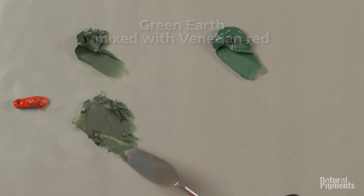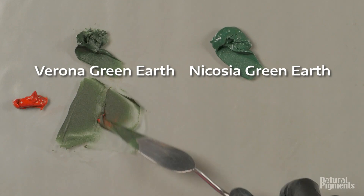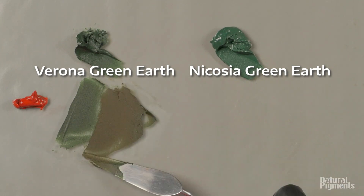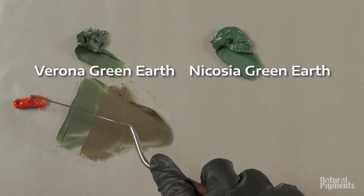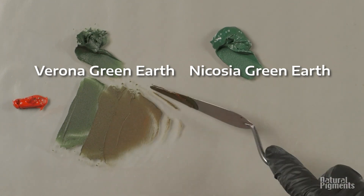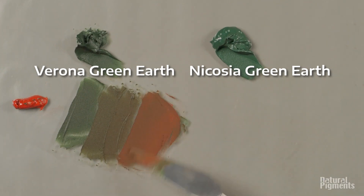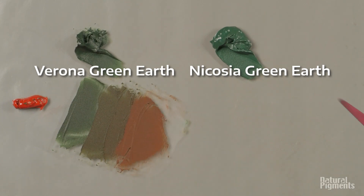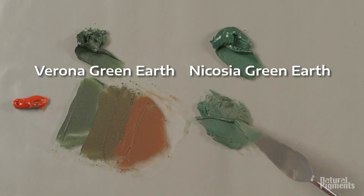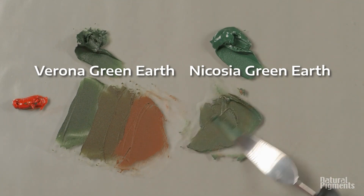Here I'm mixing with Venetian Red. If you didn't see our previous program about Venetian Red, please watch that — it's very interesting. Venetian Red is the coolest red among our red ochres. But even though it's an ochre and supposed to be transparent, it's still very powerful against green earth. You can see very easily how it dominates both of the green earths, even with Nicosia being a little bit more opaque.